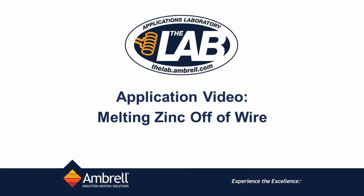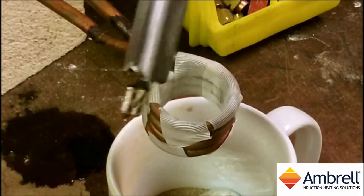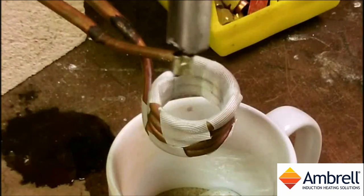Hello and welcome to another application video from the lab at Ambrowl. In this application video we are melting the zinc off of a 1 inch section of this bar. We are using an Ambrowl EasyHeat 2 kW Induction Heating System for this application.